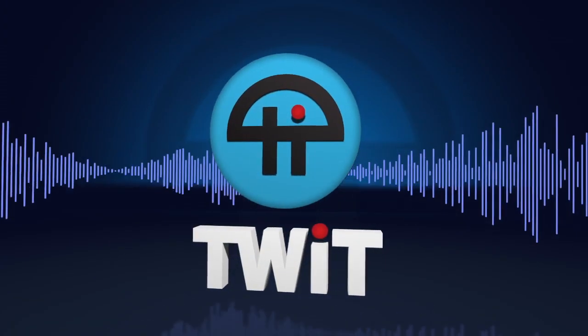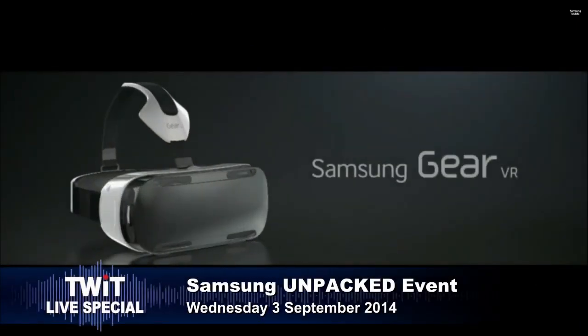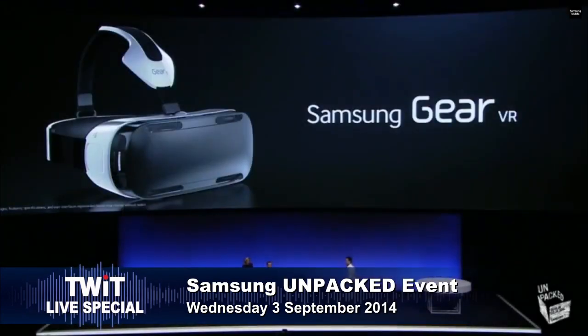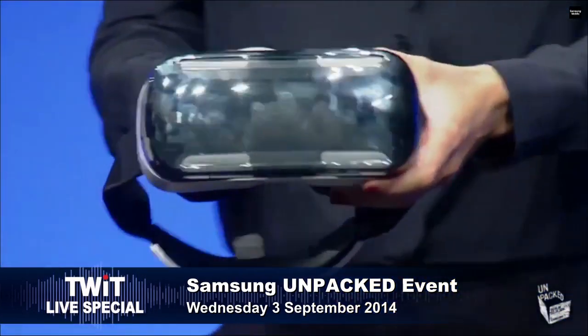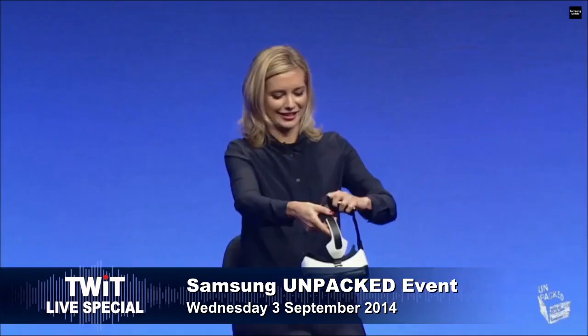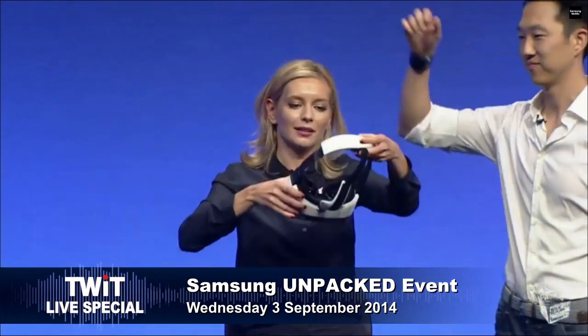This is TWIT. So this is the virtual reality headpiece that requires a Note 4 — the Gear VR. It goes over the top of the head. That's the first time I've ever heard a beautiful orchestral sting, and then this thing appears. It looks like a prosthetic device of some kind. Gear VR, especially for innovative conceivers and developers — it's just hard to take this seriously.